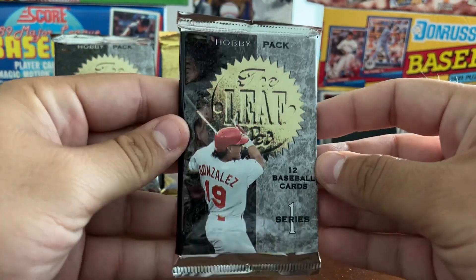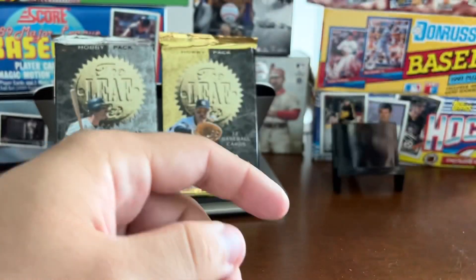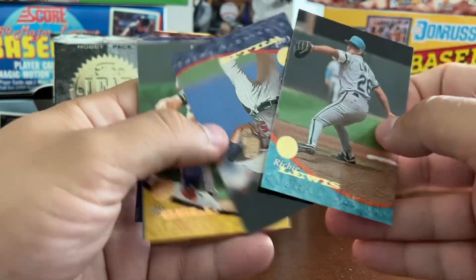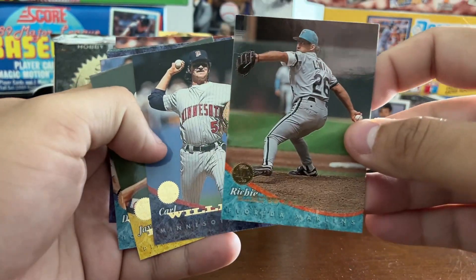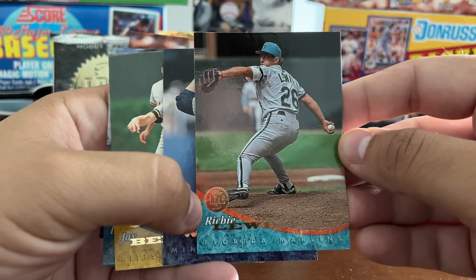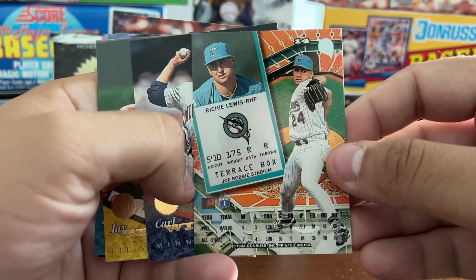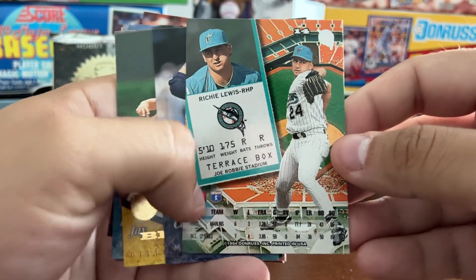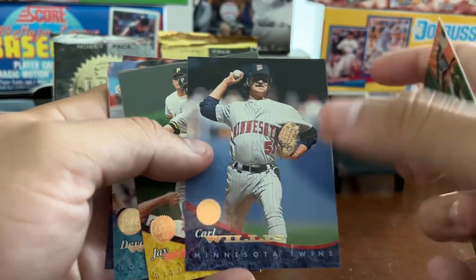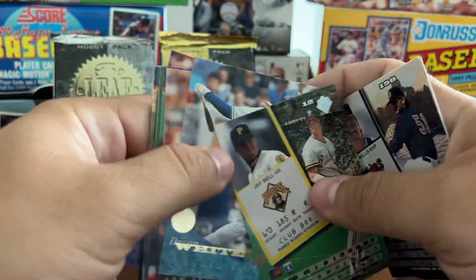We're starting with the Series 1 packs first. You'll notice several different players featured on the packs. 1994 Leaf — 440 cards total, 220 cards per series. Each team has a different color style. You can see the Marlins, the Twins, the Pirates. Nice color photo with some gold foil, the Leaf logo, the last name, and the team name on the bottom. On the back it looks like a ticket stub, with player information, last year's stats, career stats, and the background is the stadium — that looks like Pro Player Stadium, the Marlins' first stadium.